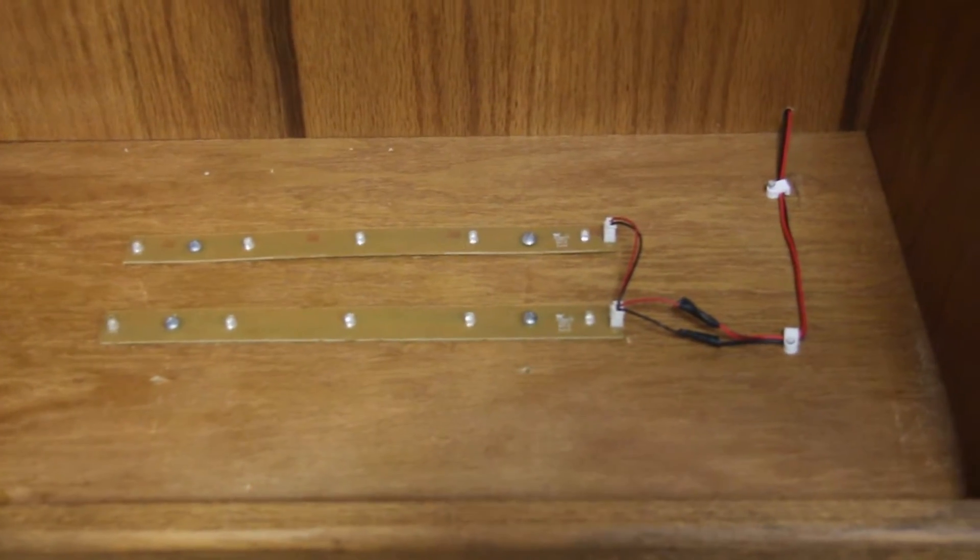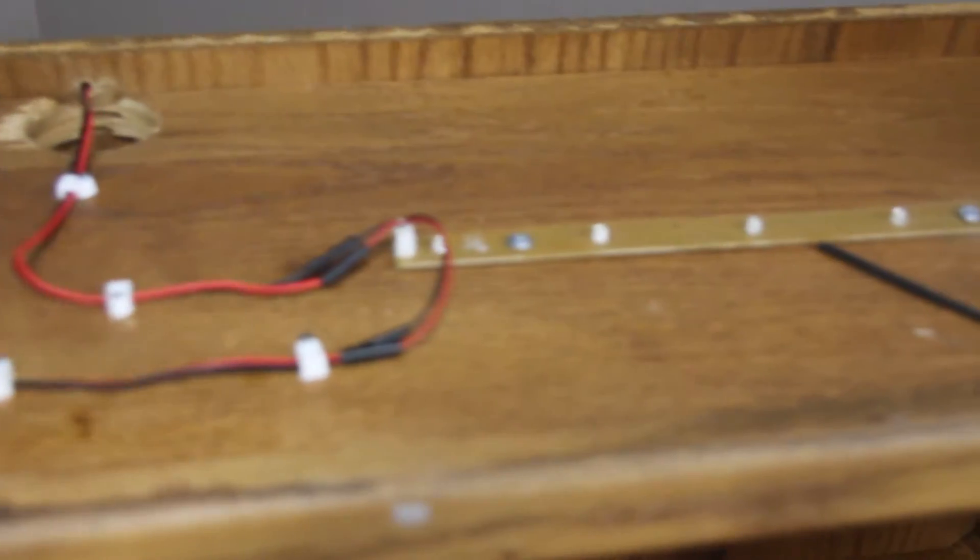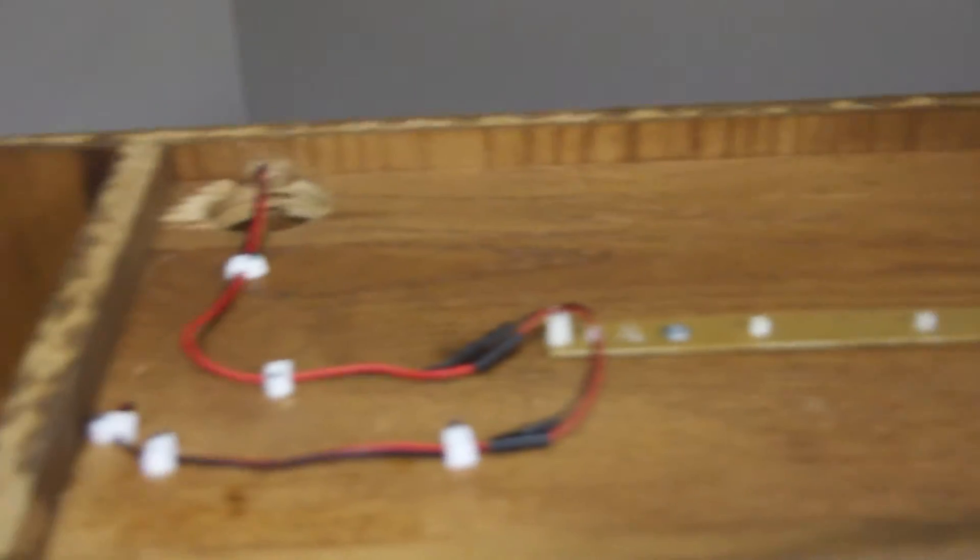Our lights are wired. The switch was installed in the side of the cabinet, and the third light strip is up here. Now we're going to wire the switch and get the power pack hooked up.